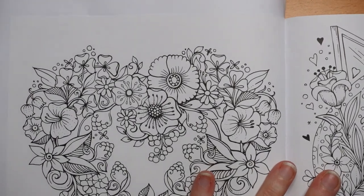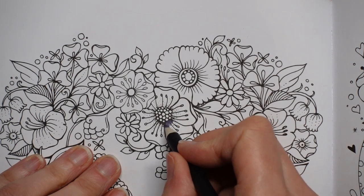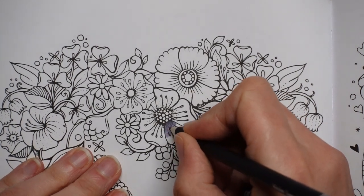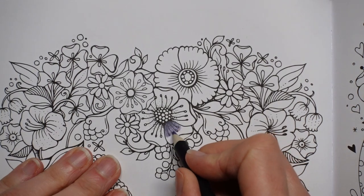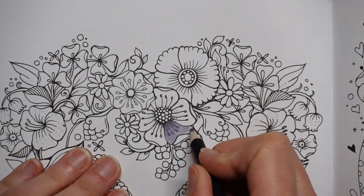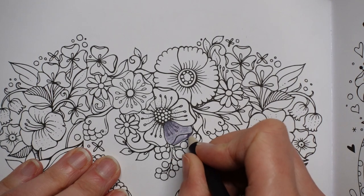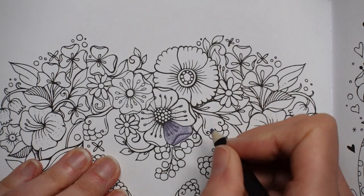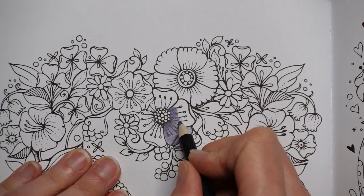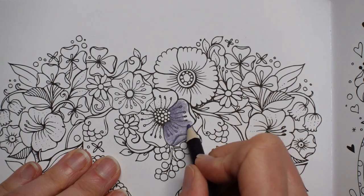I'm going to come in significantly closer. I've got a lot of black here — I'm just going to go over that a little bit with a good few layers of this and then bring it out towards the edge of the petal in less layers. I'm going to use some pen over those in a bit. I can put a dark line under there and then do the same all the way around.